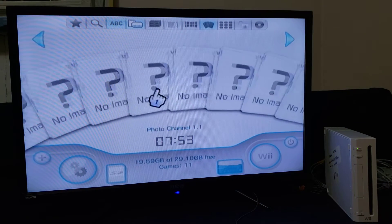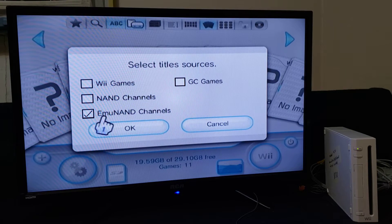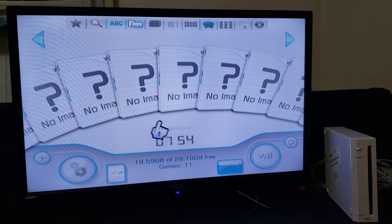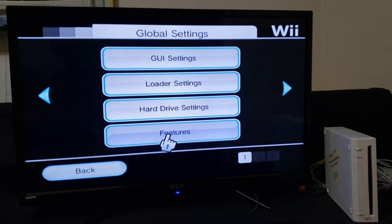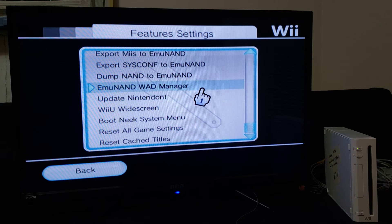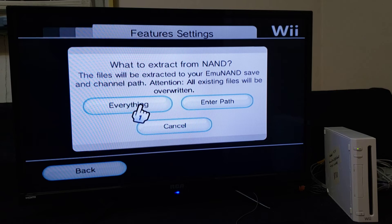Mine just loaded off the SD card. As you can see you can pick your EMU NAND from here, but first I'm going to show you how to back up your NAND. Go to Settings, go to Features, scroll down to where it says EMU NAND or Dump NAND to EMU NAND, just press A on that, then go Everything, and it'll begin the process of copying your NAND over to your SD card. I actually have a video on this already, so if you want you can check that out in my older videos. Once your NAND is copied over to your EMU NAND, you're ready to proceed.